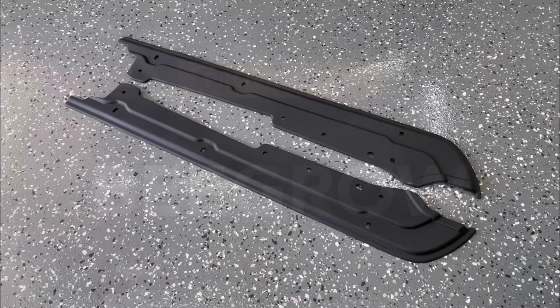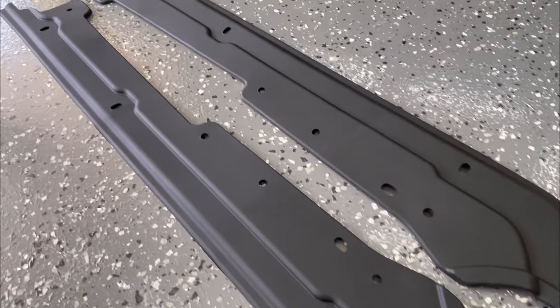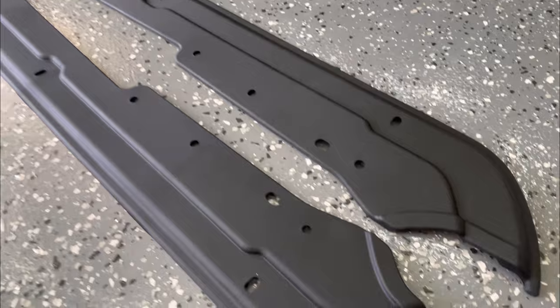These protection panels are made from a rubber TPE material and they've got 3M style adhesive on the back. They're designed to follow all the contours on the back of the upper edge of the cargo area underneath the soft top frame.